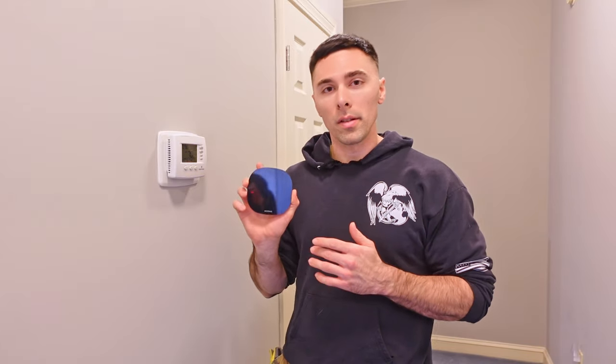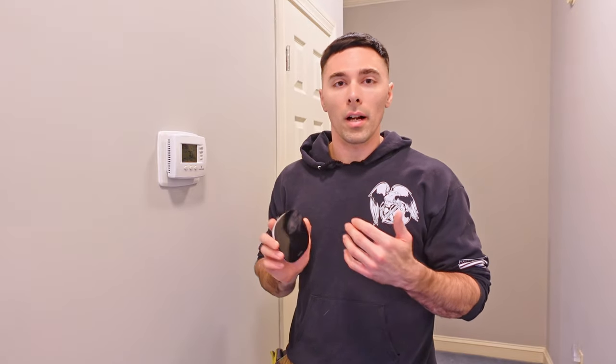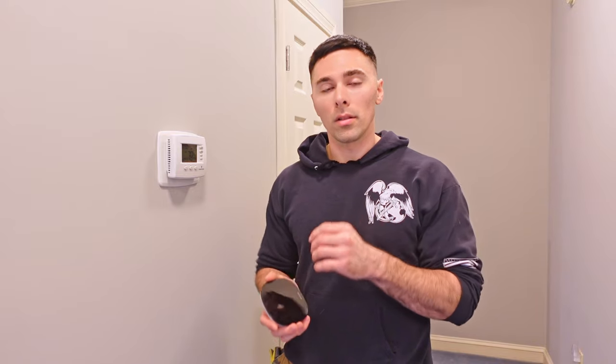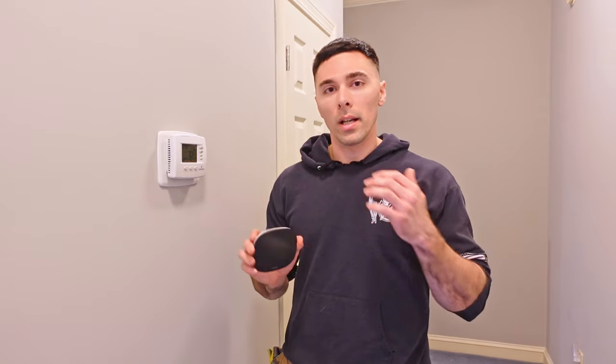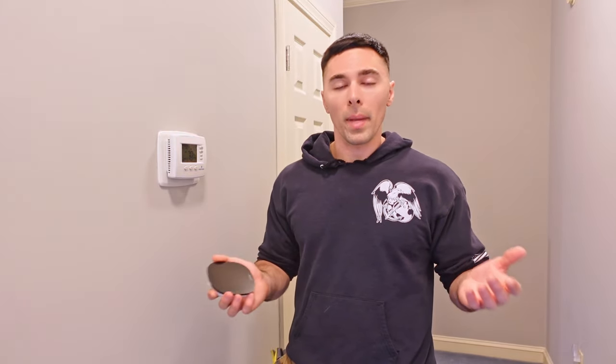One of the really nice things about these is they can reduce your energy costs by up to around 20 to 25%. They also are smart capable, so they can talk to your Alexa, your Google, your Apple Home. And because they talk to the Wi-Fi, they can do a lot of other features as well, including talking to a smart sensor. So if you have cold or hot spots in your house, you can install a sensor in one of those rooms, and then it can determine that this room is three degrees cooler than the area at the thermostat, so it needs to turn on the heat. That way you can maintain a nice balance throughout the home.